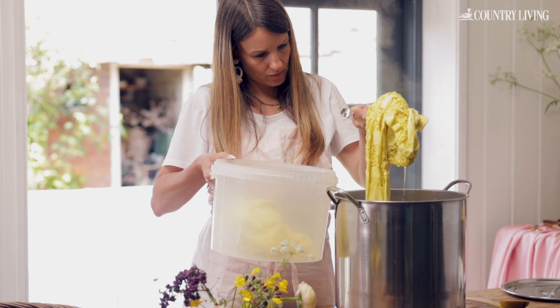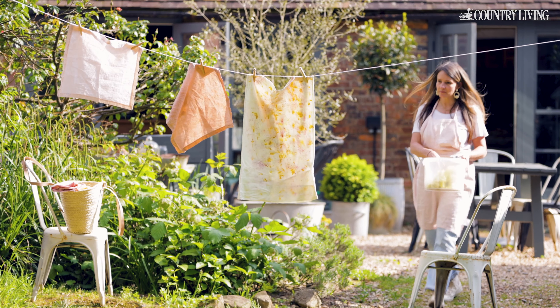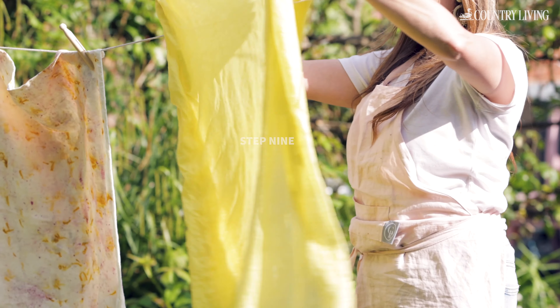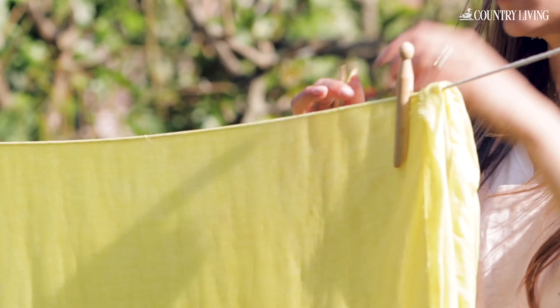Remove the linen using towels, squeeze out any excess liquid and rinse under water. Hang it on the line to dry — your fabric may fade if it's left in direct sunlight.